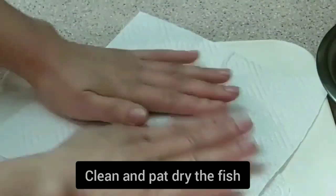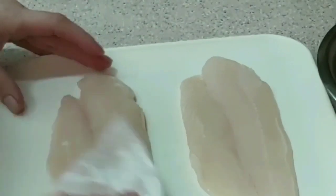Just clean and pat dry the fish, then cut the fish into pieces.